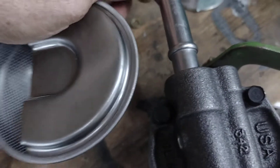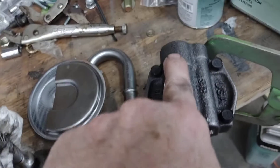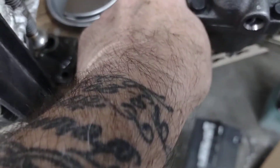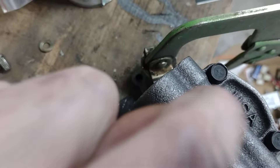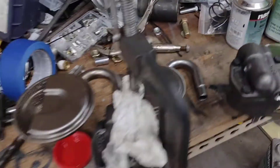Sometimes you can turn them after they go in, sometimes you can't. Put a couple tack welds on here after you clean it up with some acetone or brake clean. Be careful not to burn through the tube — you need it clean or that weld is not going to stick.